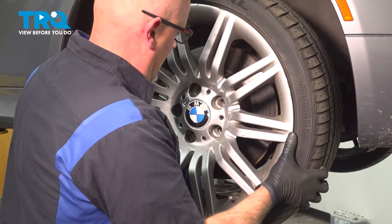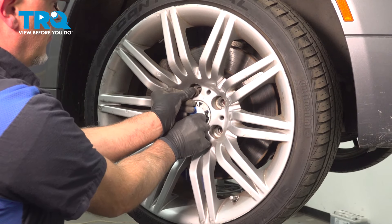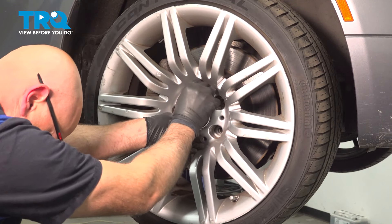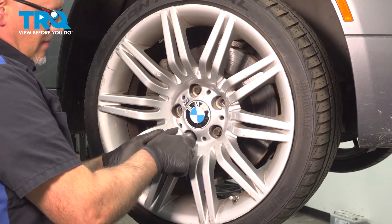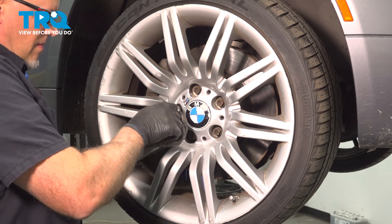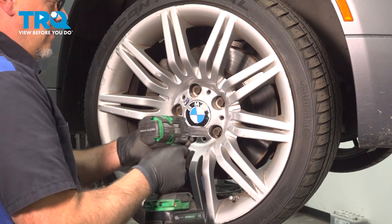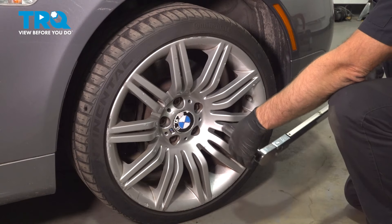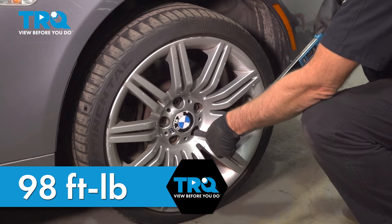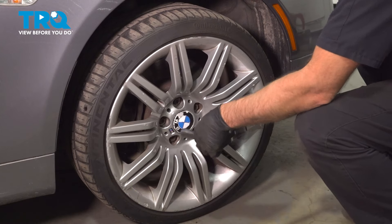Now install the wheel. Line it up with the holes and take one of the lug bolts to get that started. Snug those down. Now we're going to torque the lug bolts to 98 foot-pounds in a cross pattern to tighten the wheel down evenly. Go around again to double check.